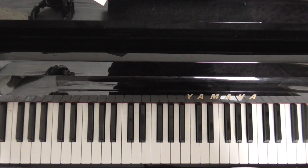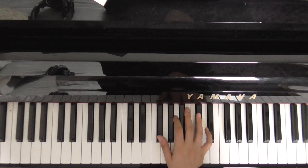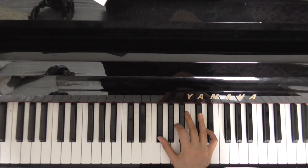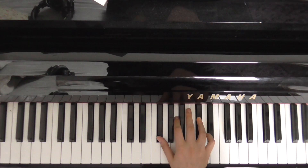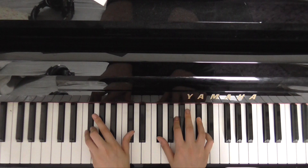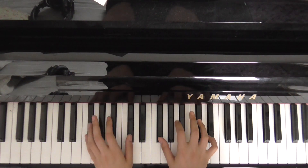Let's get started with the first verse. The first chord is an F sharp minor. In our right hand, this is F sharp, A, and C sharp — with F sharp and C sharp in the left hand. So that's our F sharp minor.